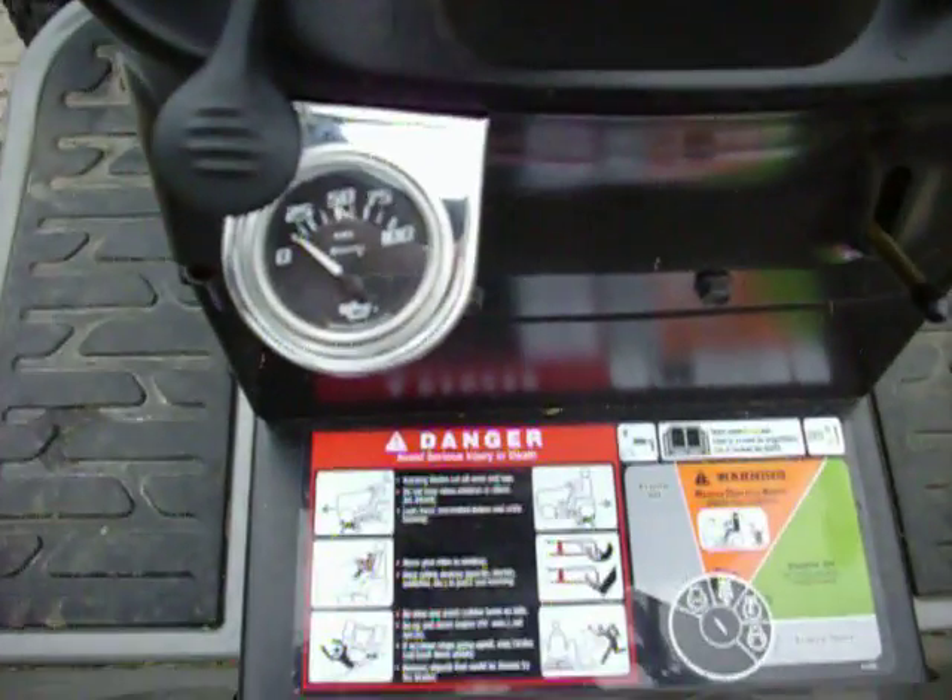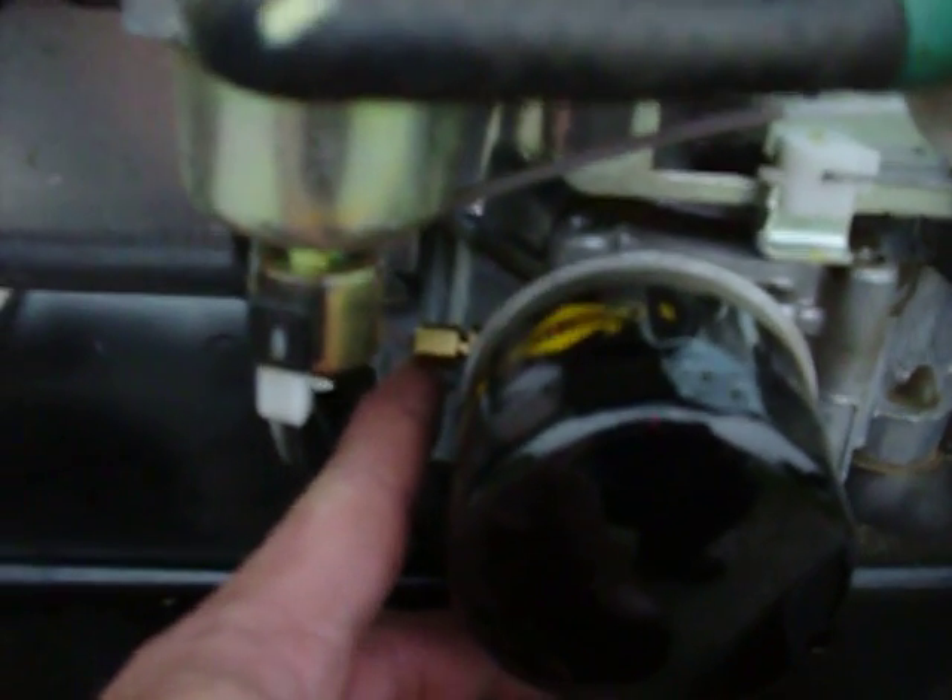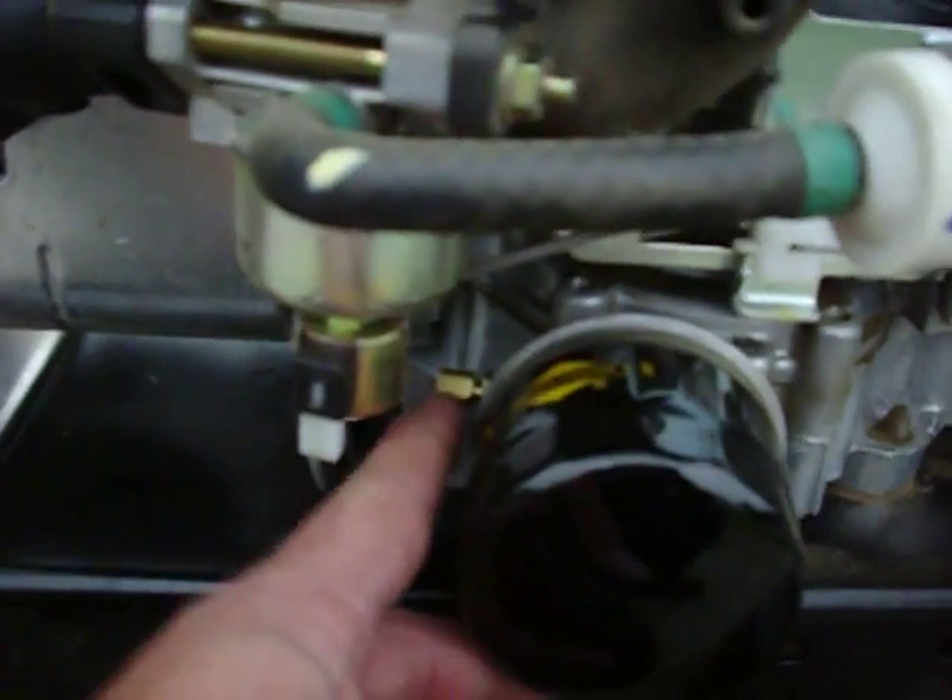That didn't work, so I went ahead and installed an oil pressure gauge. You can see the plug was right here — I took that out and put this on. I went and lined it up inside where you have your warning pressure system and got good operating pressure. We're gonna fire it up for you to see what it does.